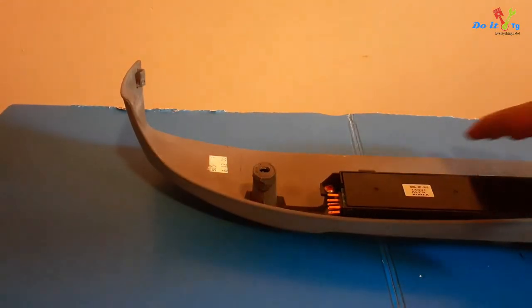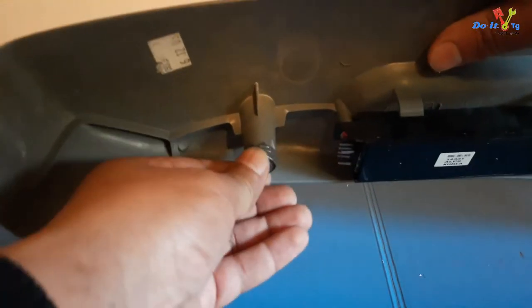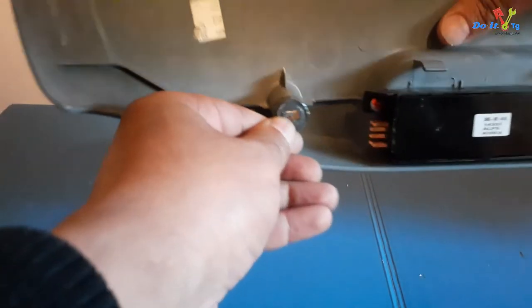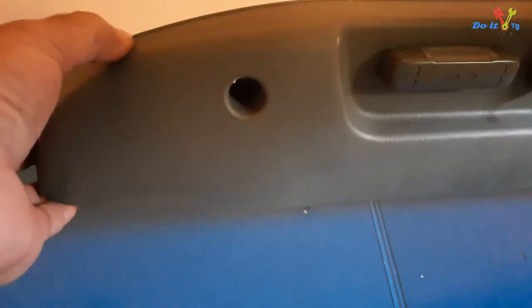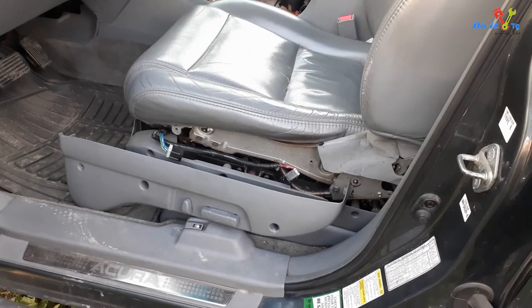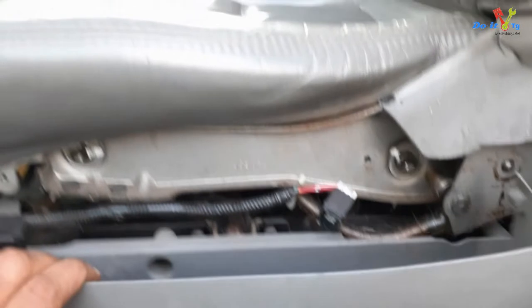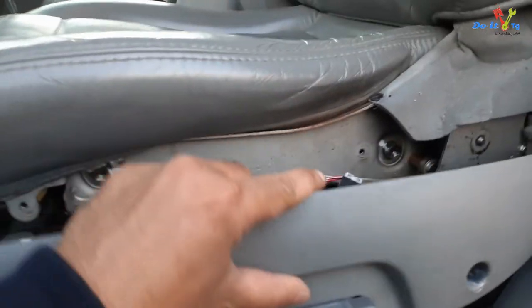It's been 24 hours and this piece is dry now. It looks very strong. I'm going to take it to the vehicle and install it back on.